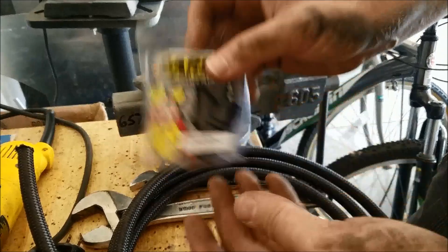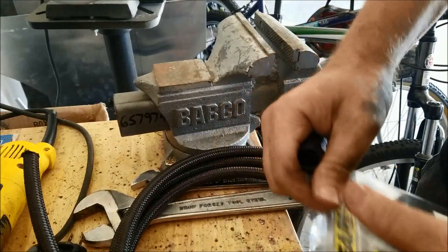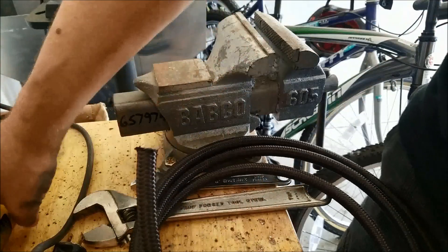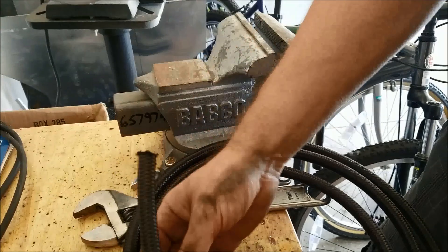I've got one of their straight-6 fittings, which is the appropriate size. You want to get as clean a cut on this thing as you can. I like to use a grinder — it cuts through it pretty smooth and pretty quick.